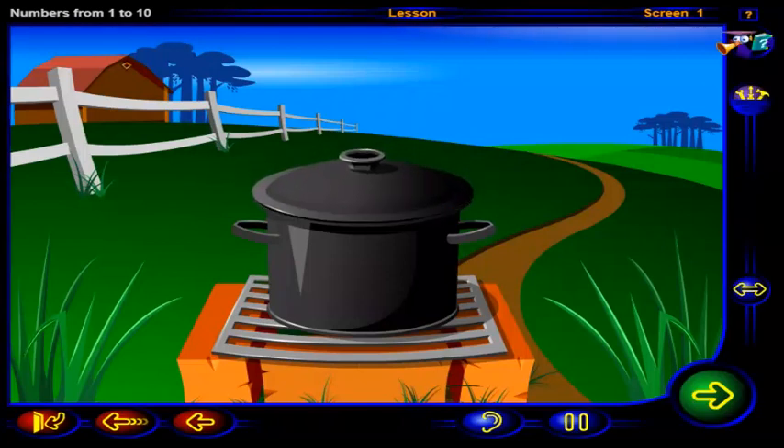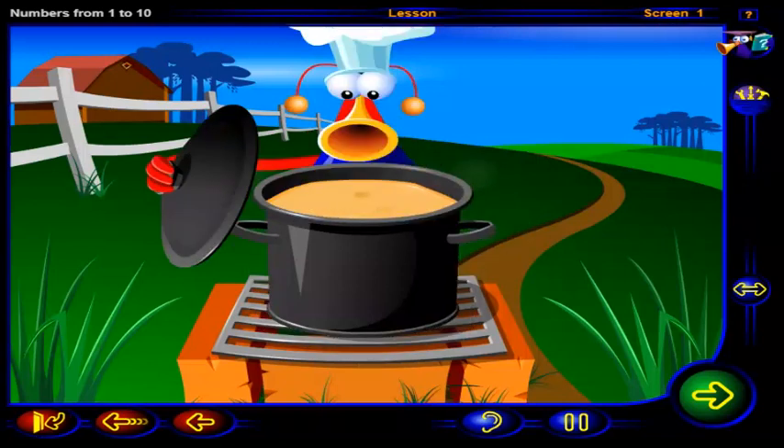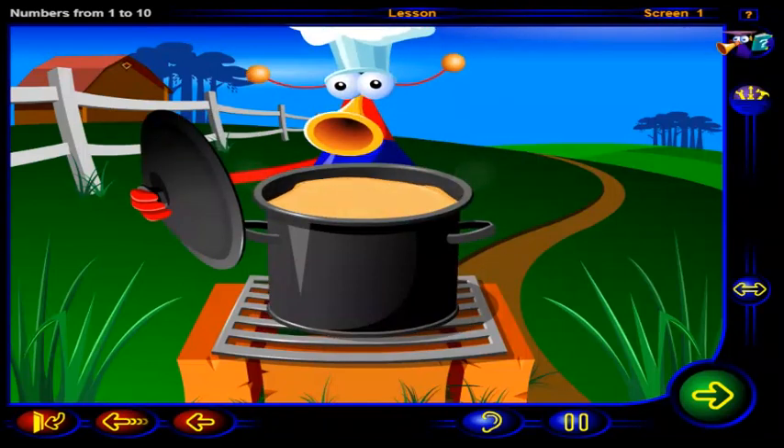What's cooking? Click on the pot to see what's in it. Making soup? Well, let's see what we can find to put in the soup.